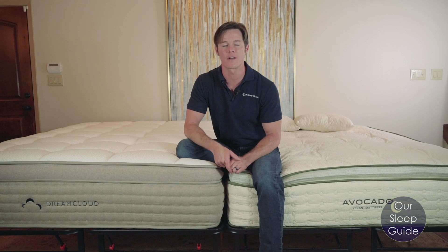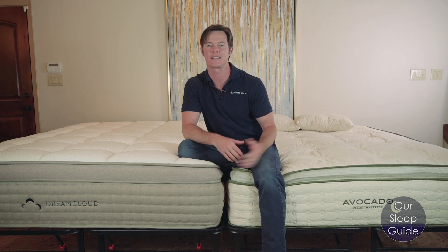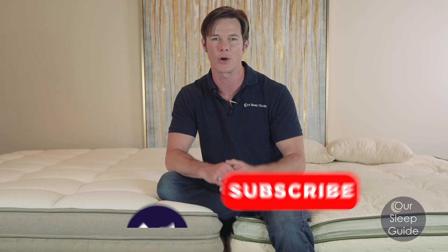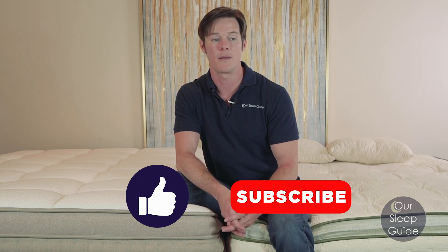Thanks for watching, we really appreciate you taking the time to check out these two mattresses and listening to what we have to say. If you have any questions, send us an email or comment below. If this video was helpful, give us a thumbs up and stay tuned for next time. Thanks everybody, have a great day.